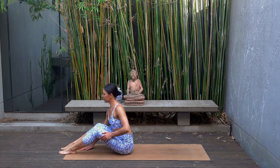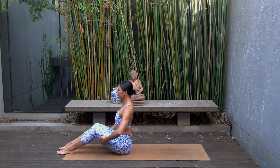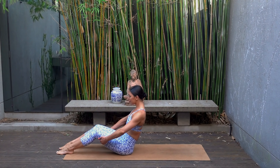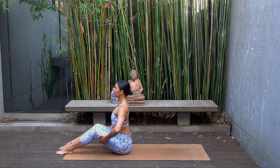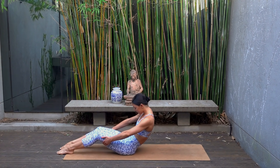Holding on to the back of your thighs, inhale lengthen through your spine, opening your chest, exhale round your spine, tuck your chin in. Three more times: inhale as you lengthen, taking your gaze slightly up, exhale as you round.